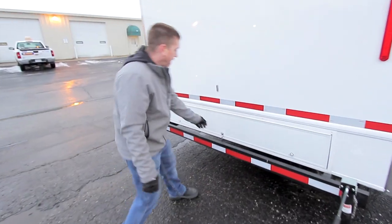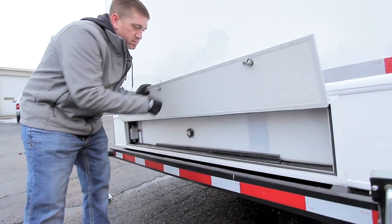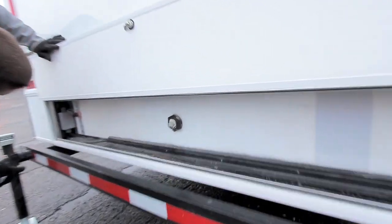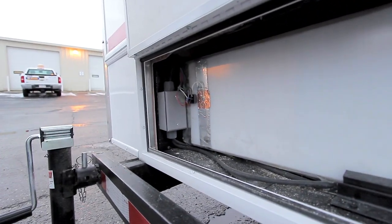The waste tank is located here at the back of the trailer. Twist your thumb knobs across here, and your waste tank sensor probes are on the back of the tank here.